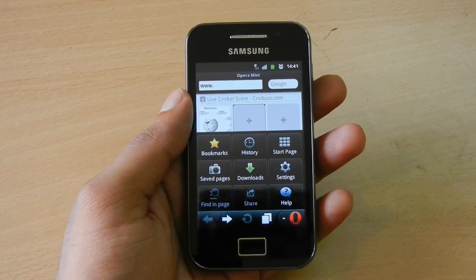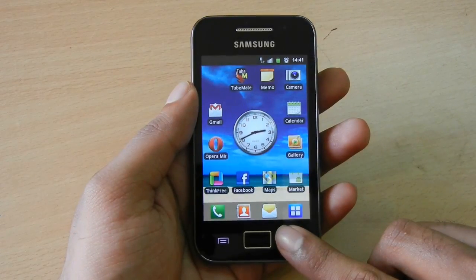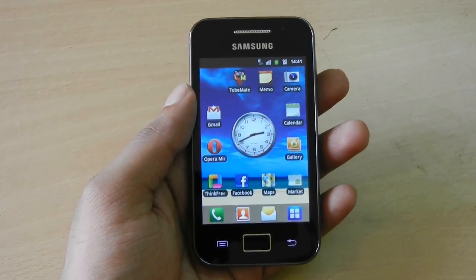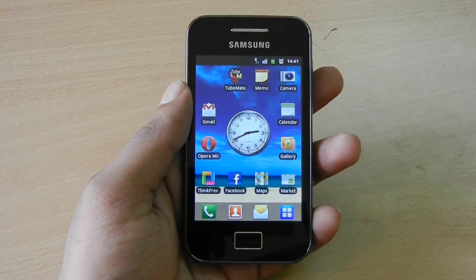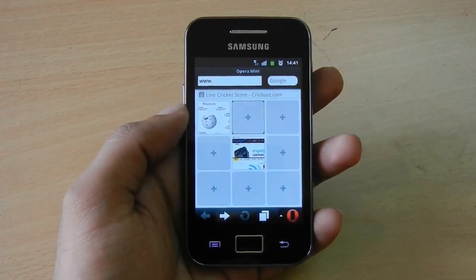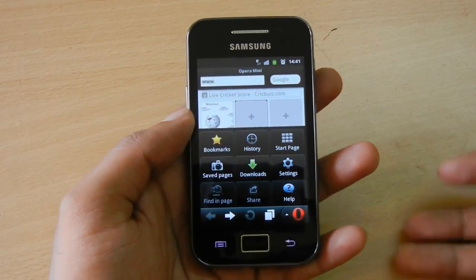You can see an example here — Opera Mini goes all the way back to the home screen. There is a workaround for this. In these apps, like Opera Mini, if you want to take a screenshot, you need to tap the back button and press the home button together.